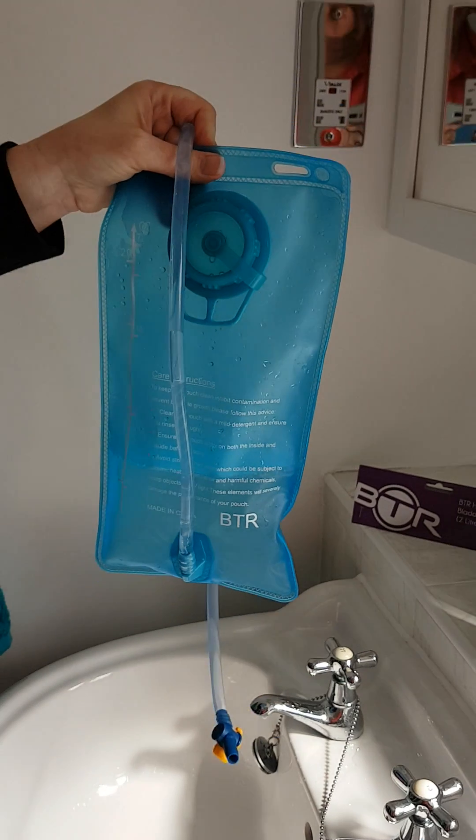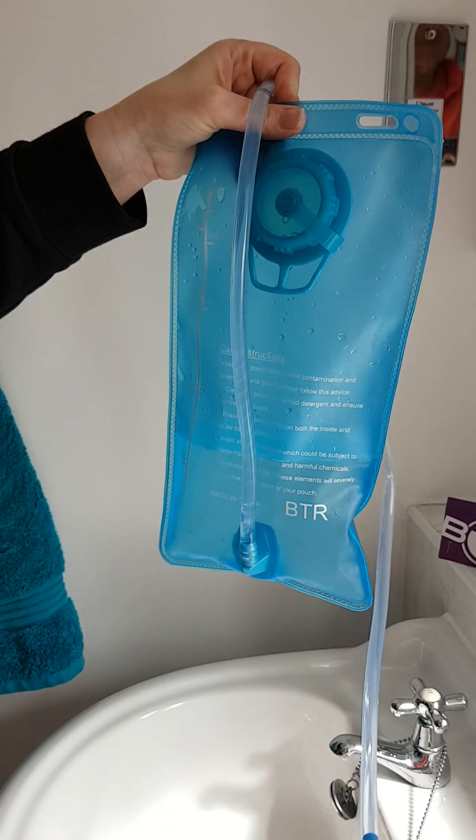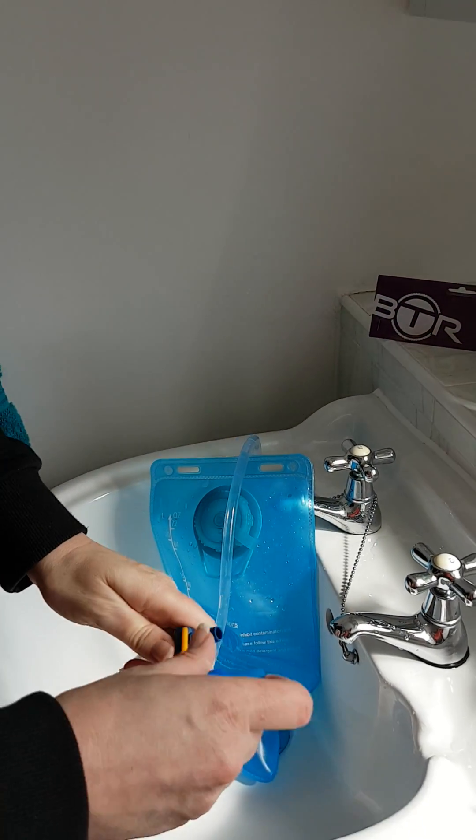Hopefully that gives you an overview of the BTR two-litre bladder and its uses. If you do have any queries or questions, please give us a shout. Thank you very much.